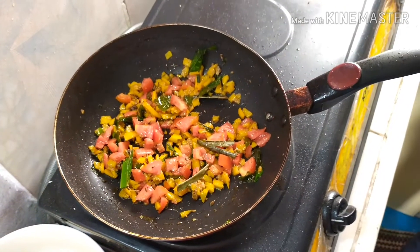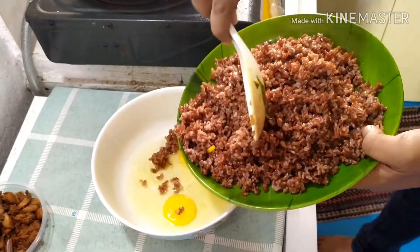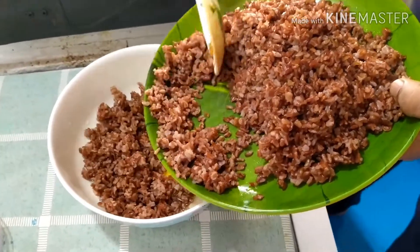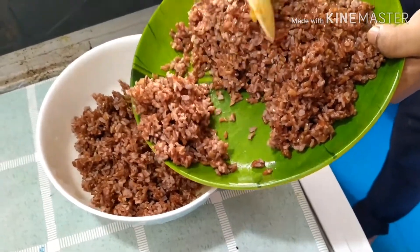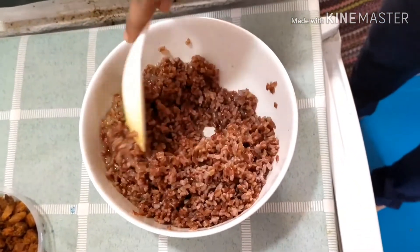While the tomatoes and pumpkin are cooking, mix the rice and eggs together. This may be somewhat different from the way you normally cook fried rice, but this is a Korean style of making egg fried rice. Mix the rice and eggs well.